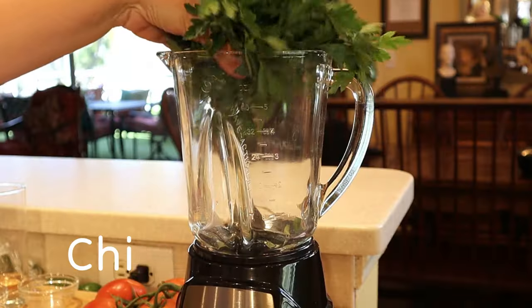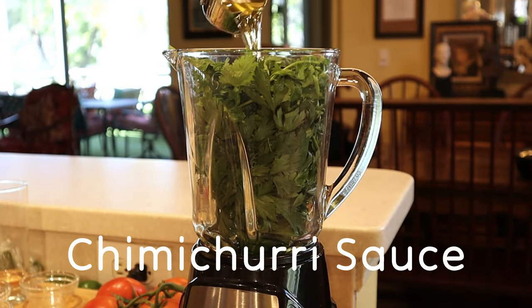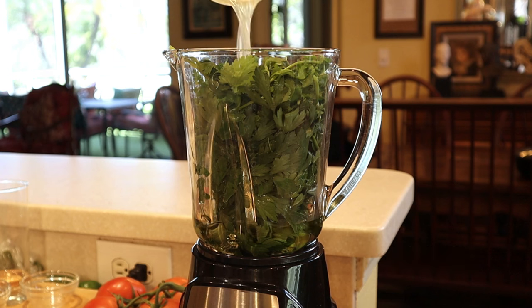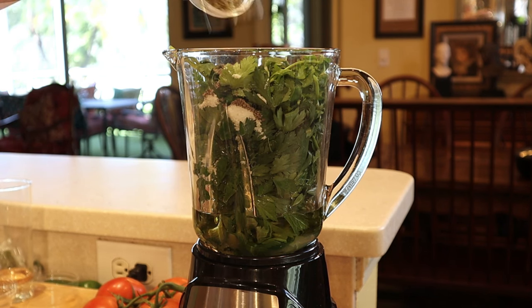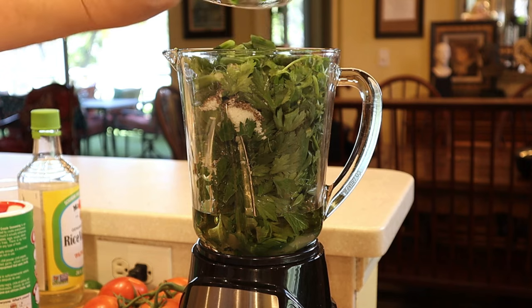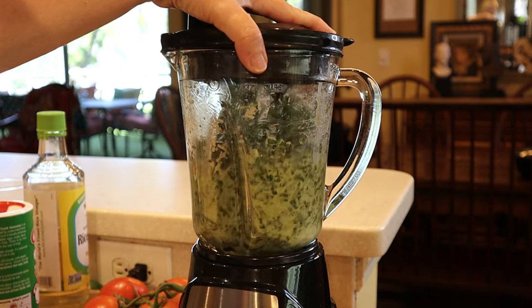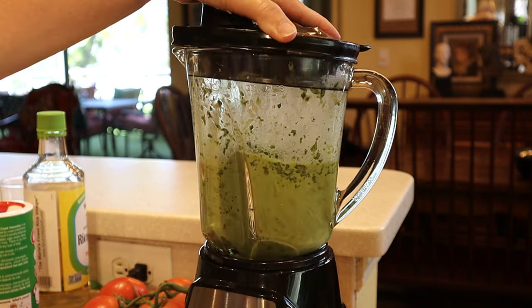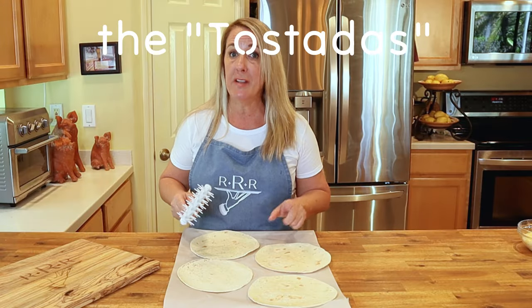Pop the vinaigrette in the fridge until you're ready to use it. For the chimichurri: Italian flat leaf parsley, cilantro, extra virgin olive oil, rice wine vinegar, freshly squeezed lemon juice, kosher salt, freshly ground black pepper, dried oregano, scallions, and minced garlic. Pulse the chimichurri using the dice and chop option on your blender. Once the cilantro and parsley have incorporated, move to the puree function and puree until smooth.